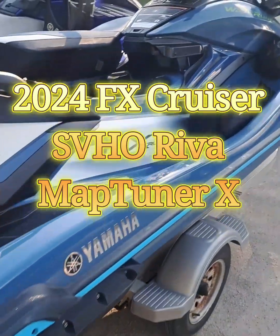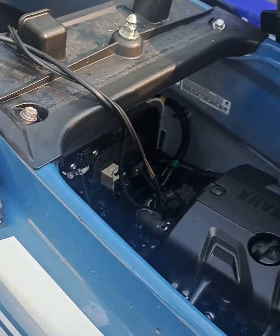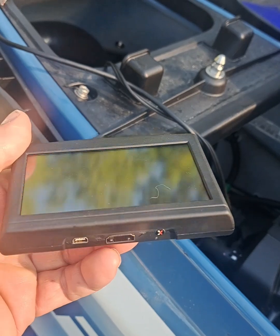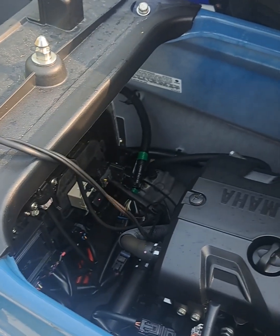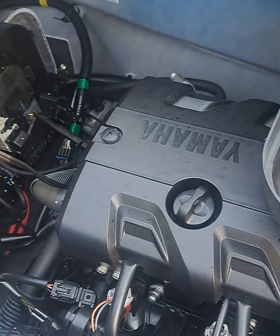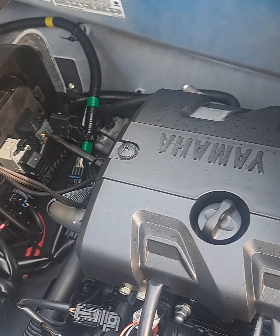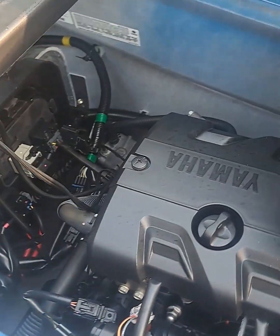Hey YouTube Yamaha fans. So here I have my 2024 FX Cruiser SVHO, and I bought this used MAP-X tuner from Riva. What I'm going to do is try to program this — you have to take the ECU out and send it in, or you can just get this programmer and put the tune on yourself. You can download it, and if you ever sell the ski or bring it in for service, you can just put the factory specs back on and nobody will be the wiser.